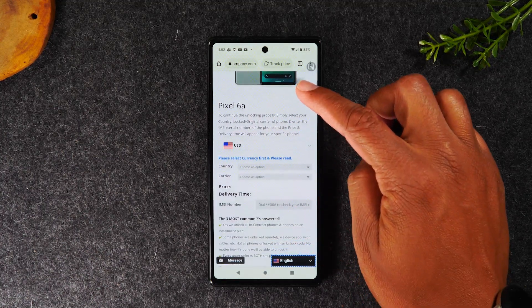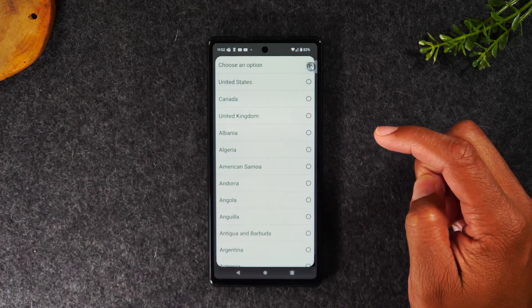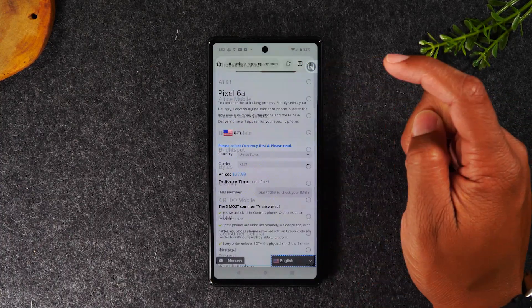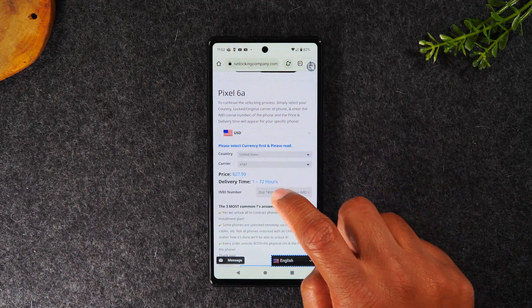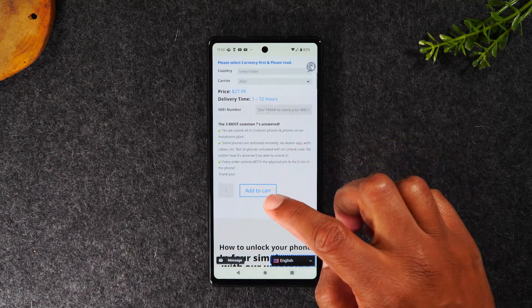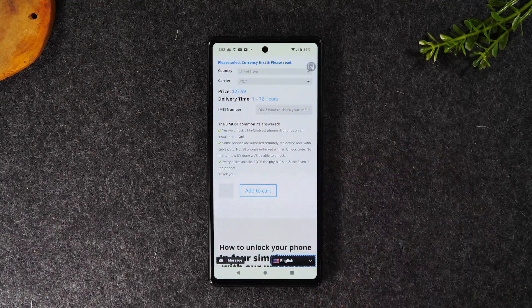On the next screen, swipe up and select the country you purchased the phone in, then select the carrier — in this case AT&T. Tap in the IMEI box and type in the IMEI from the first step, then swipe up, add to cart, and check out and pay.